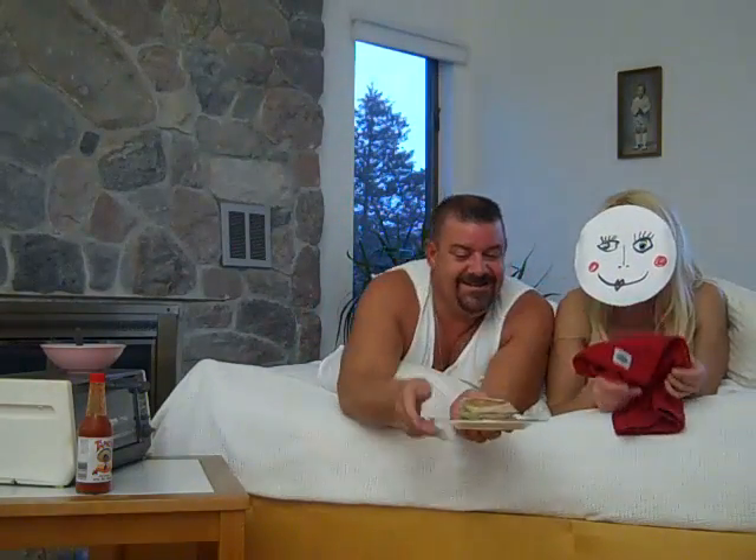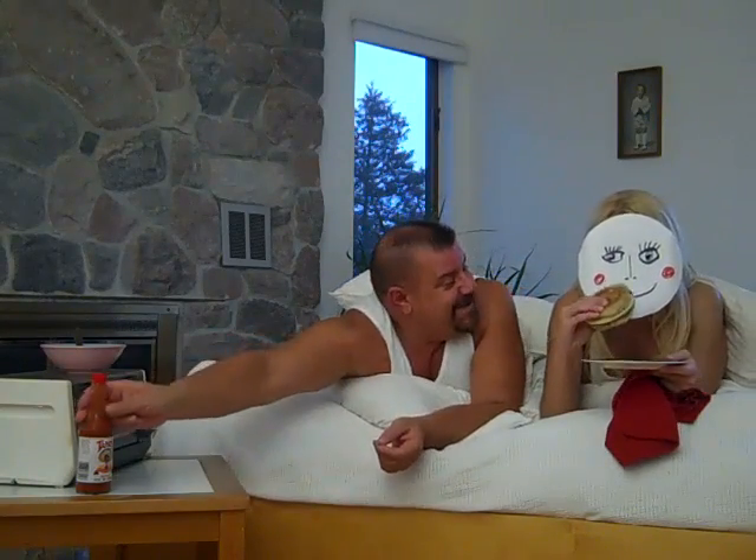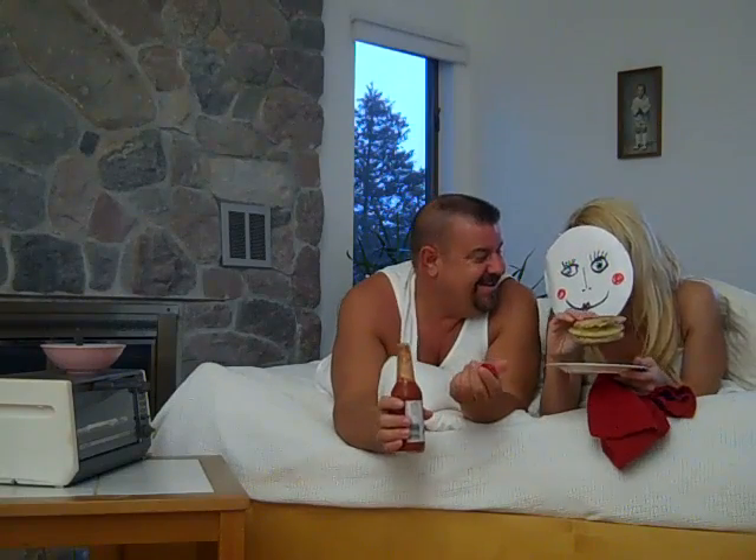Ready? Here we go. You want some hot sauce? Come on, eat it Peggy. Thanks for checking in — it was great having you, and we can't wait to see you next time on Cookin' on High.